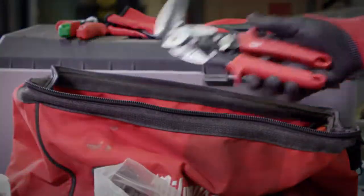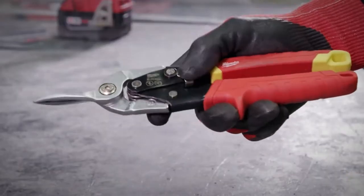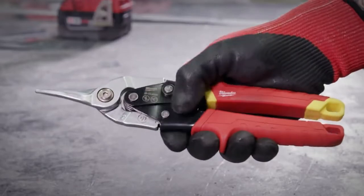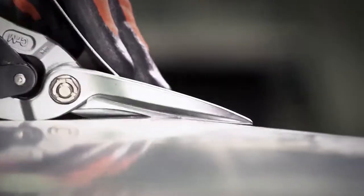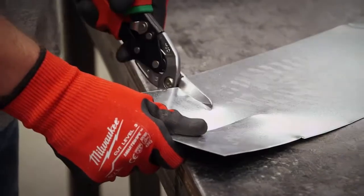Milwaukee aviation snips feature a one-handed lock that secures the tool closed and allows quick opening. With a limited lifetime warranty, you can be confident that you've got the best snips for the job site.